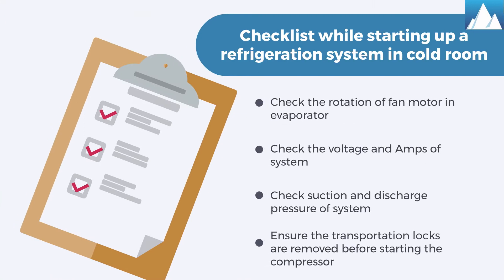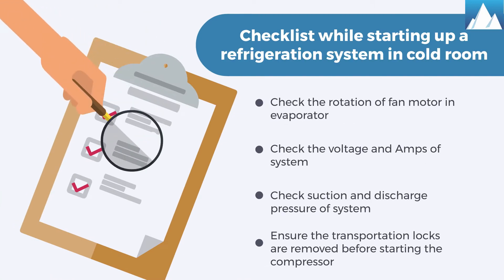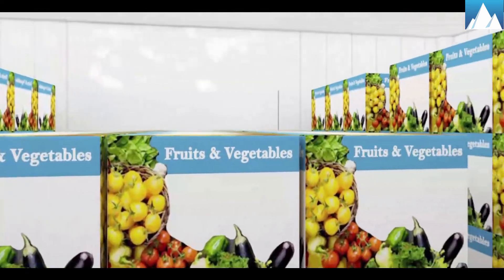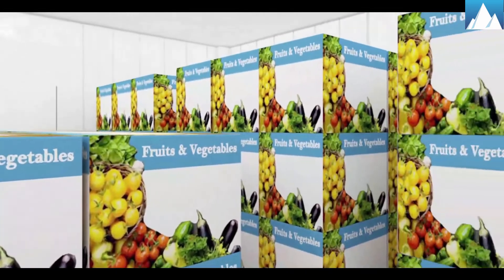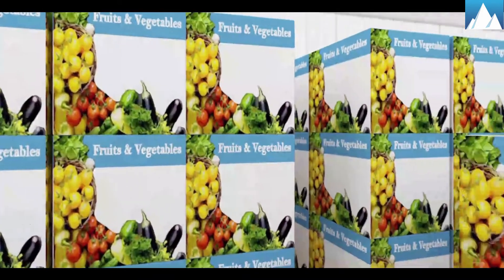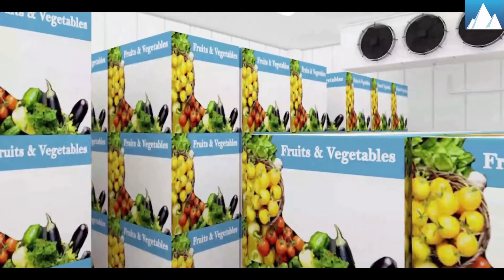Checklist while starting up a refrigeration system in a cold room. A good installation is one of the best means of enjoying trouble-free performance. In this video, we are going to discuss the checklist before starting up a refrigeration system in a cold room.